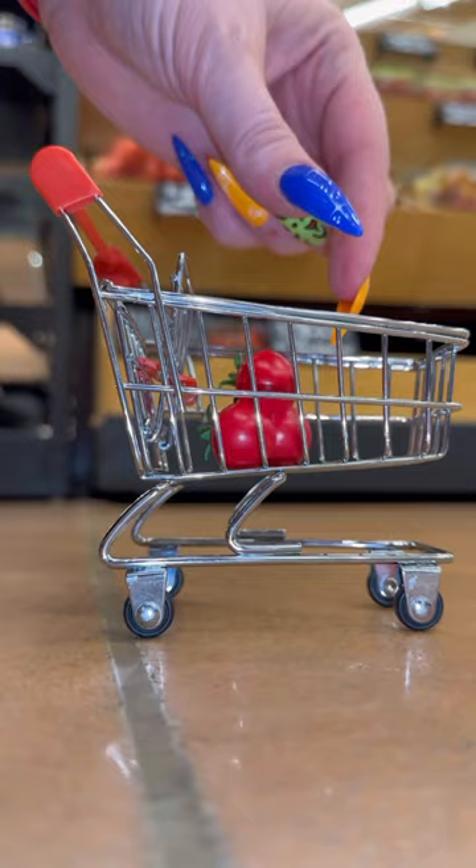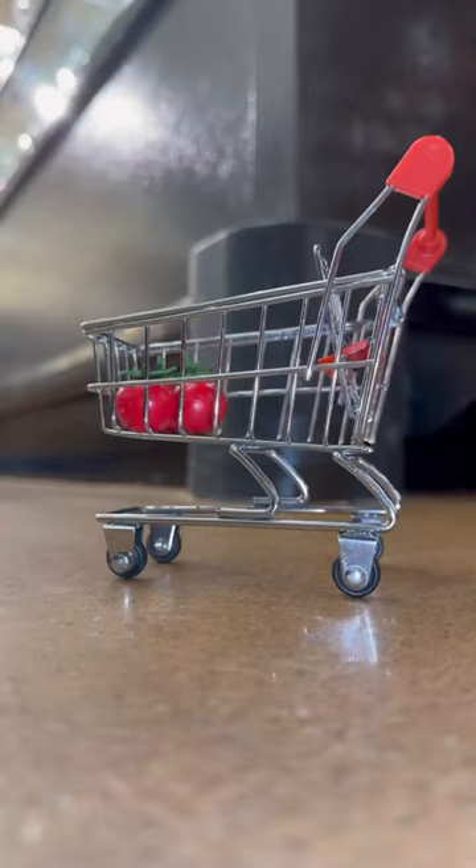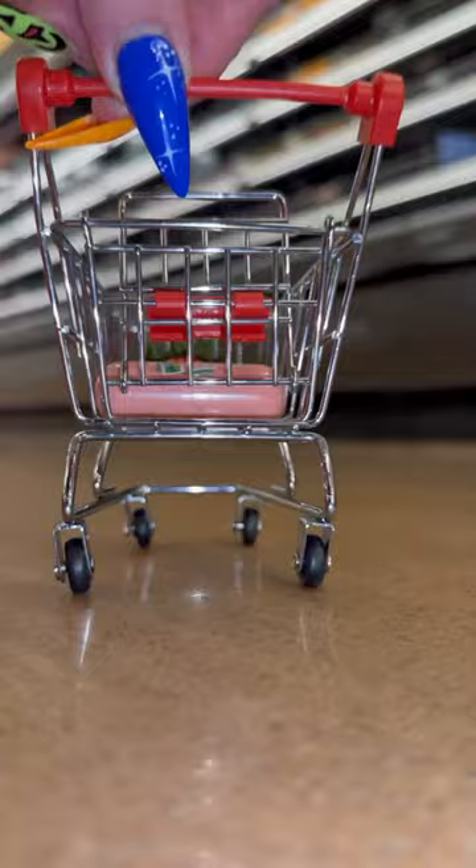Let's go shopping for my favorite birthday dinner, taco soup. First we're going to grab some tomatoes, and next we're going to grab some ground turkey, and then let's grab this can of beans.